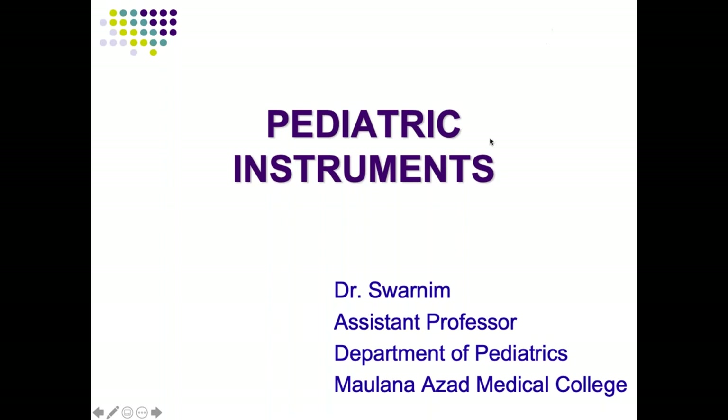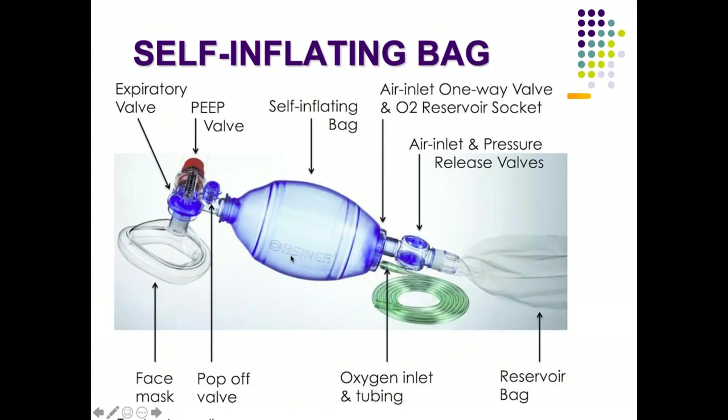We will be starting the topic from the instruments used in resuscitation. The first is a self-inflating bag, also known as an Ambu bag. Ambu is an acronym for Artificial Manual Breathing Unit.